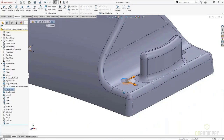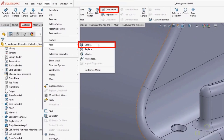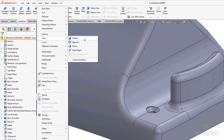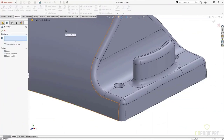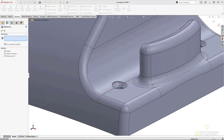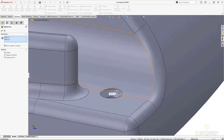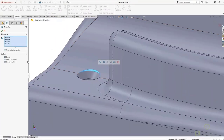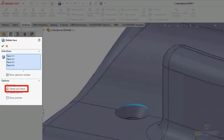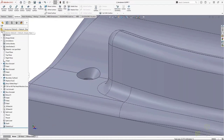By simply selecting the faces we want to remove, we can use a handy option called Delete and Patch. When we select this option, it removes the faces and attempts to extend and trim surrounding faces to make it back to a solid — like those faces were never there. This will get us our cleaned-up design without having to worry about removing that cut.